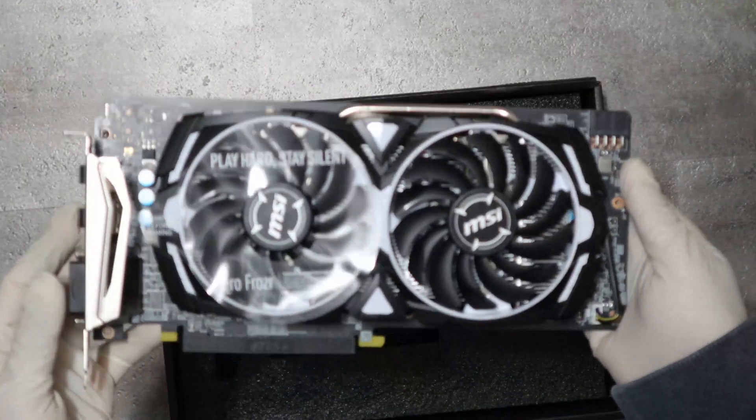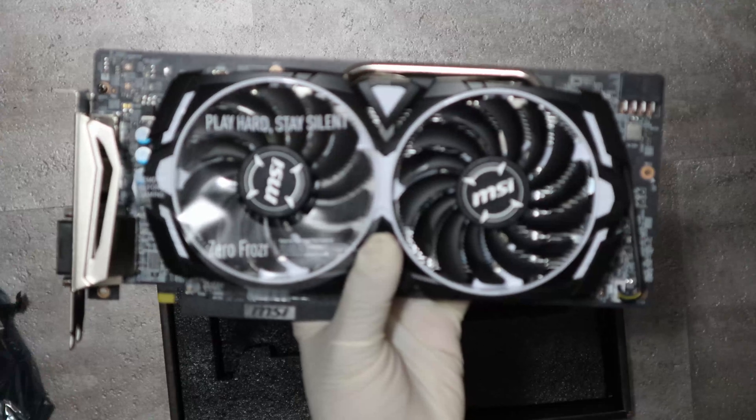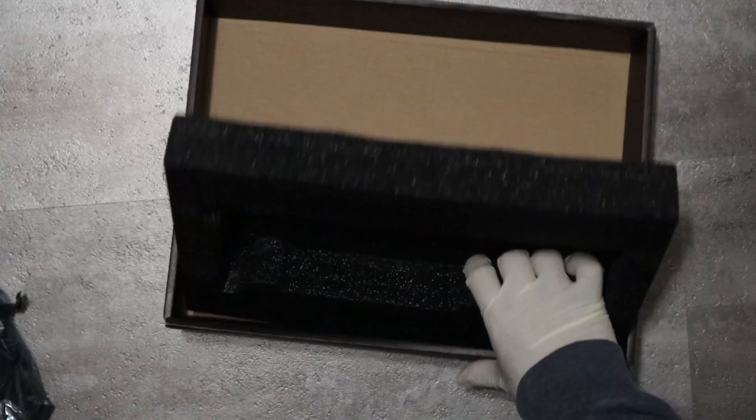Here is the GPU. Let's keep the GPU aside and see whether there is anything else in the box.